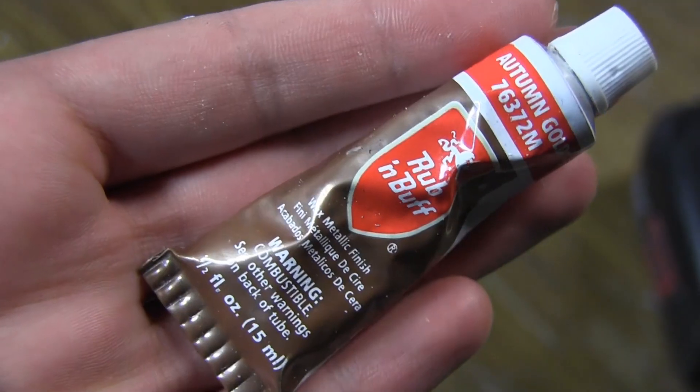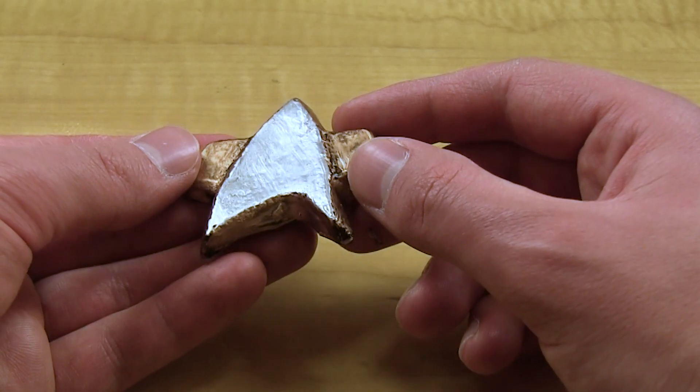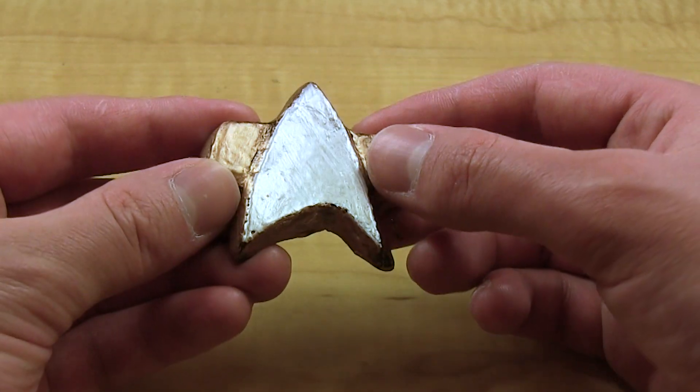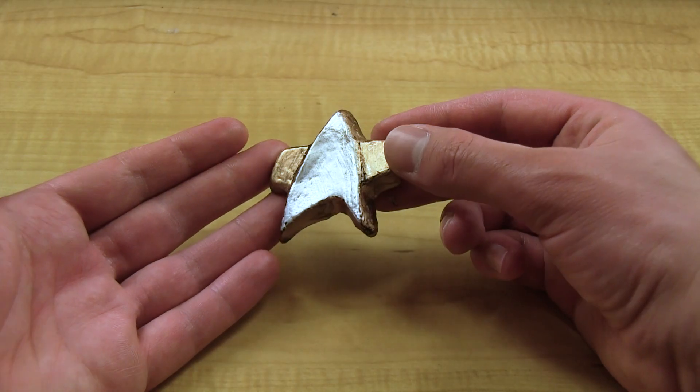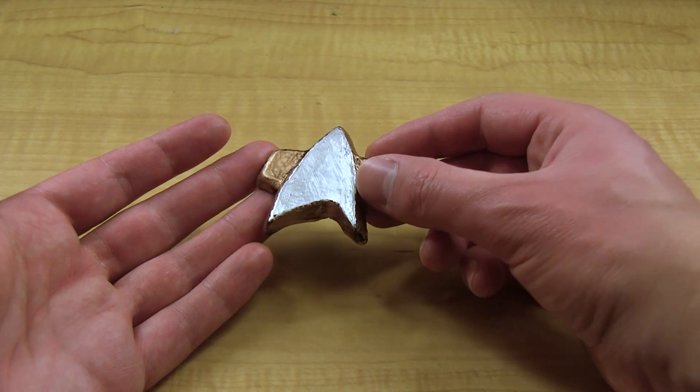I coated it with gold rub and buff and then silver rub and buff. Actually, I'm not crazy about the job — it's kind of flat and it looks a little messy close up. I can get away with it because you're never really supposed to see these props close up; it's a tiny little speck on the uniform in a wide shot.